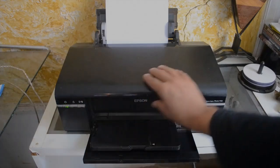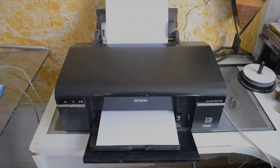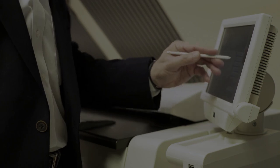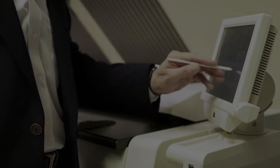Once you've entered the password correctly and confirmed the selection, the printer will attempt to connect to your Wi-Fi network. This might take a few minutes. You should see a confirmation message on the printer's screen once the connection is successful.